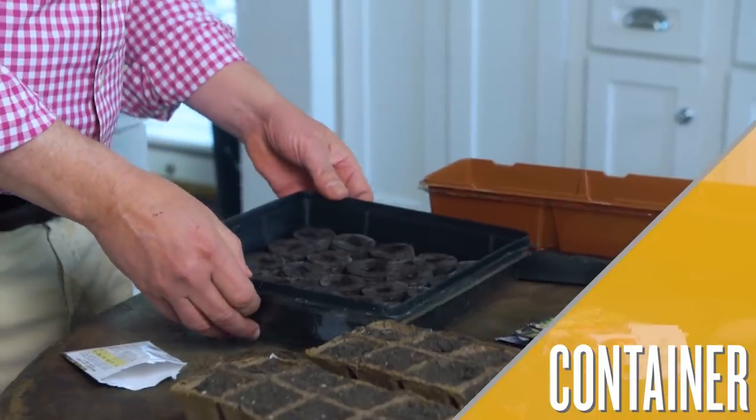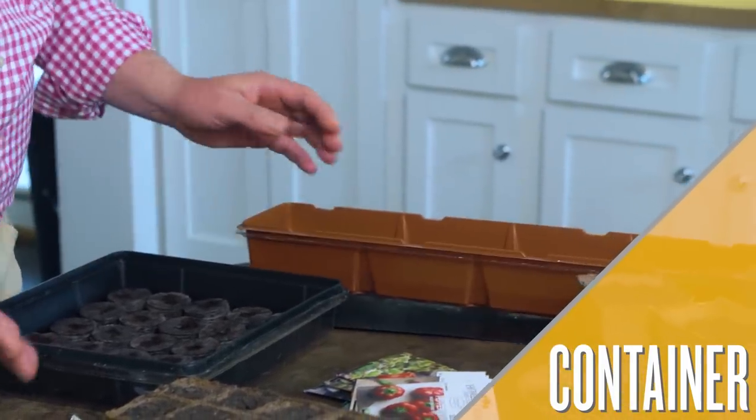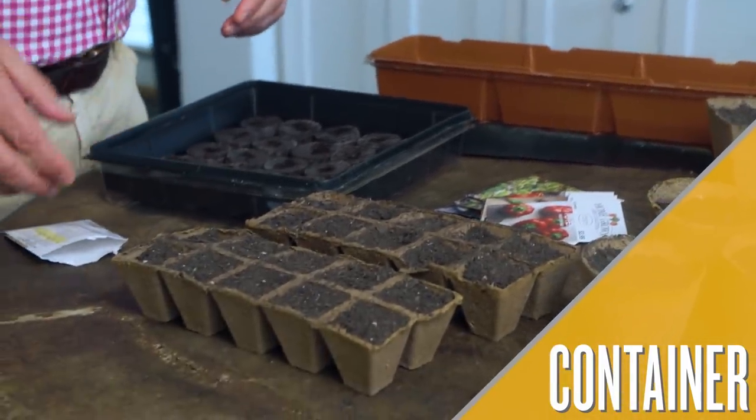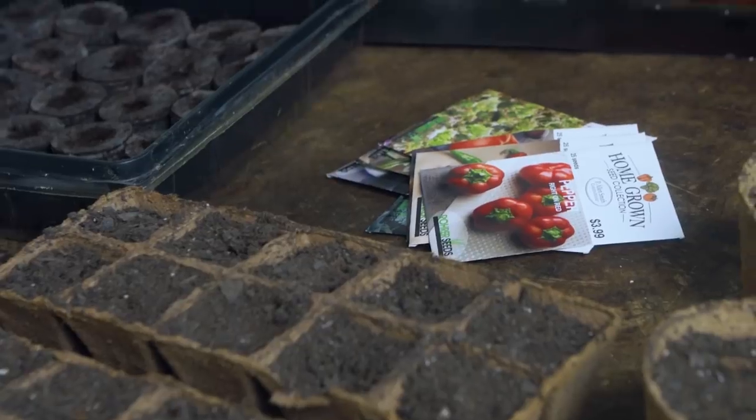The first thing you want to do is make sure that you've got a container to start the seed in. It's going to be a wide range of things — it can be a plastic flat container like this, a trough, or peat pots as you can see here. The main thing is that it's got to have good drainage. That's essential.